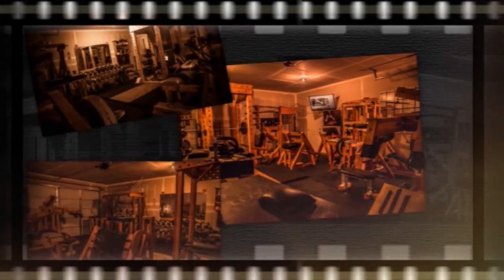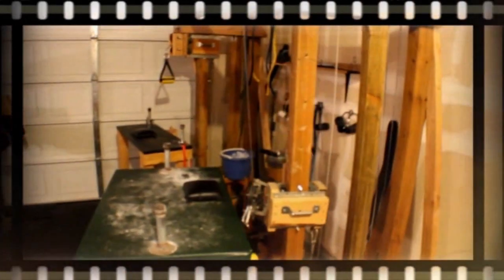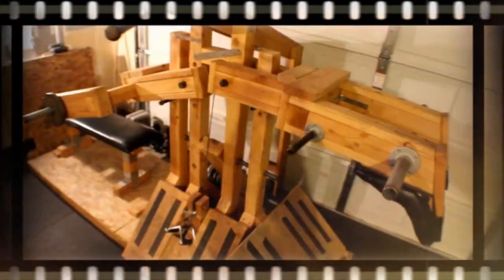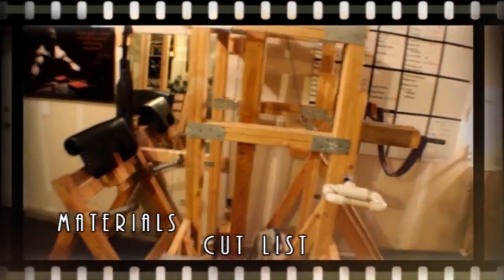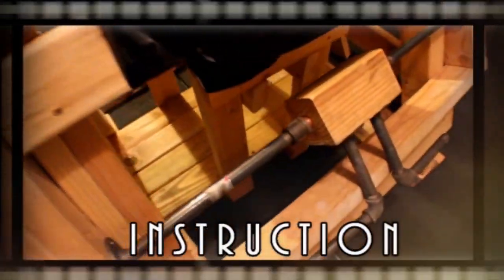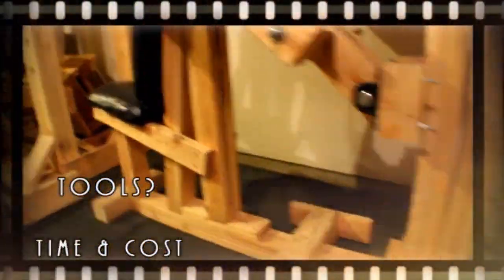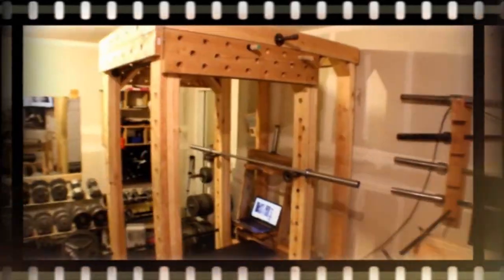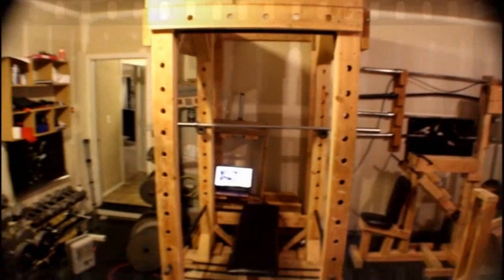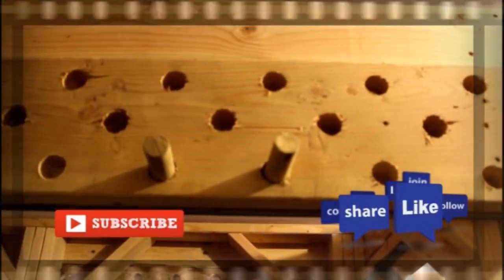Hey everybody, welcome to my new video series: How I Built the Craziest Gym Ever. This series will include several episodes carefully explaining each piece of equipment I've built in my home gym. I'll cover things like a list of materials, a basic cut list, dimensions, and general instructions on how to assemble each piece of equipment, as well as tools used, time, cost, and future gym equipment projects. So without further delay, let's get to this episode's project.